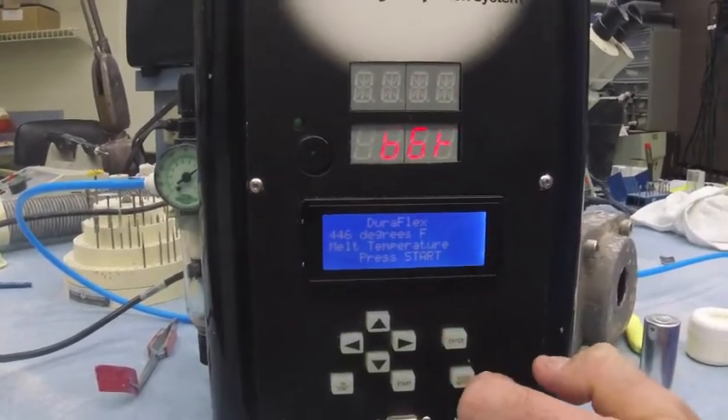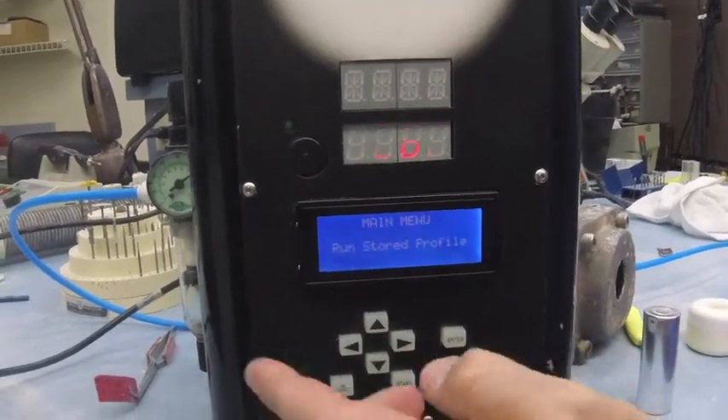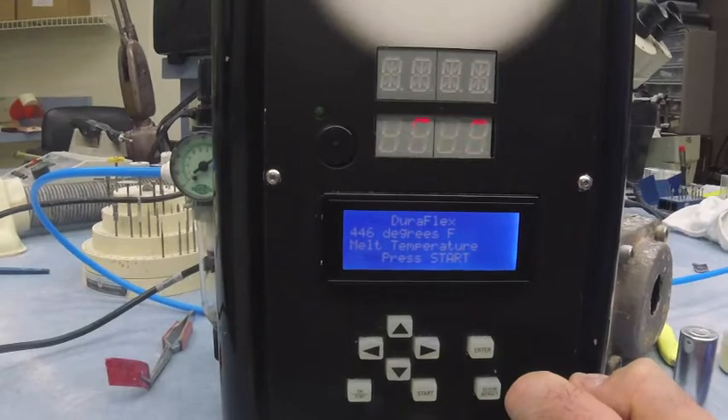Hit enter. If you choose anything and think, 'Oh shoot, I meant Duracetal,' you can always hit the back button and it'll take you right back to the start again. So: store profiles, Duraflex, hit enter.